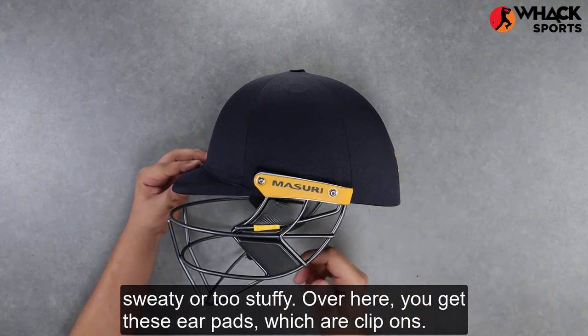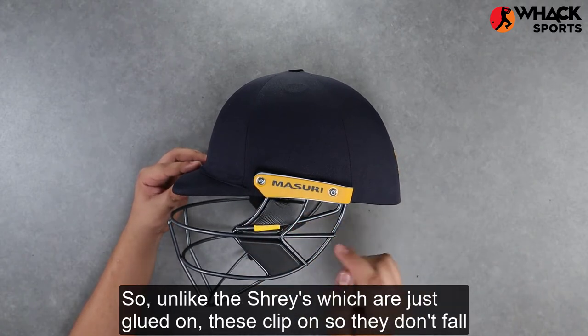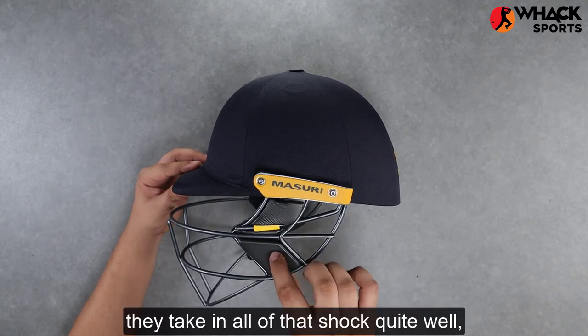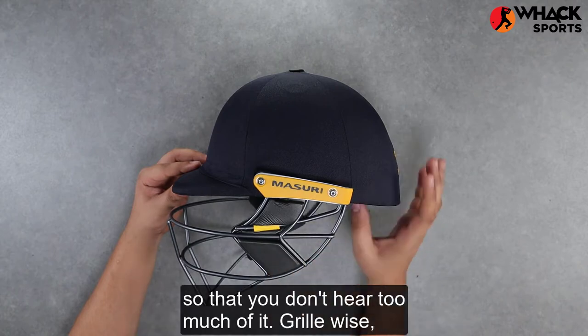Over here you get these ear pads, which are clip-ons. Unlike the Shrey's, which are just glued on, these clip on so they don't fall off that easily. And if the ball does strike the grill, they absorb all of that shock quite well, so that you don't hear too much of it.